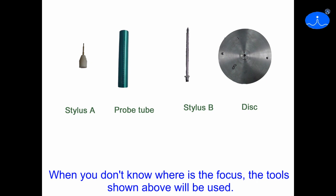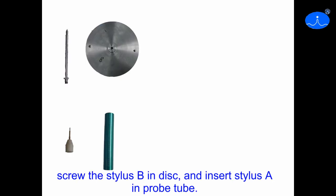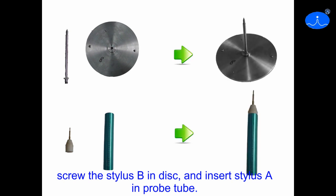When you don't know where the focus is, the tools show about where we used. Screw the stylus B in disc and insert stylus A in Propotuber.